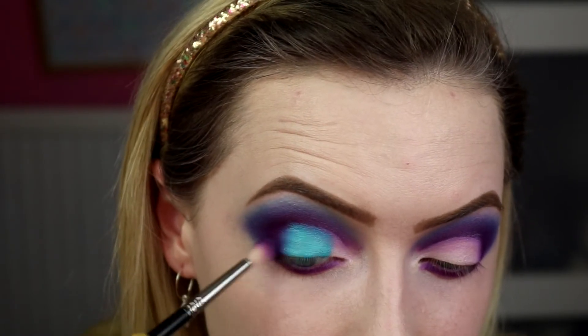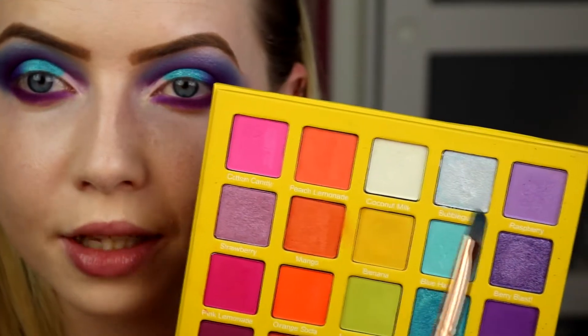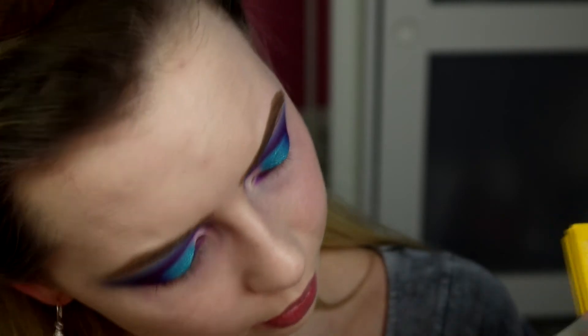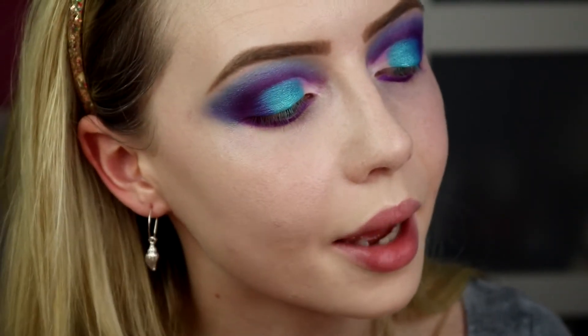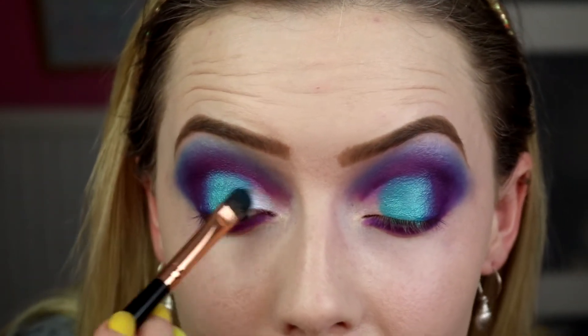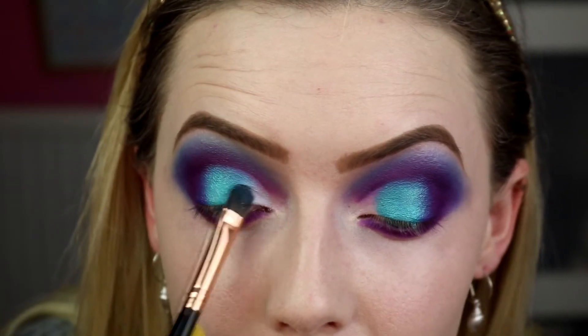For that little inner corner part, I'm going to take the shade Bubblegum, which is kind of like a bluey duochrome — or kind of but kind of not. It's a very icy blue anyway. I'm going to take that on the same brush and just pop that in here and wiggle over where it needs that other blue. Should blend easy enough.